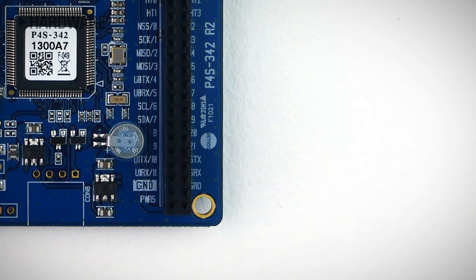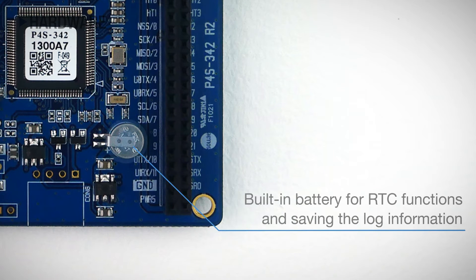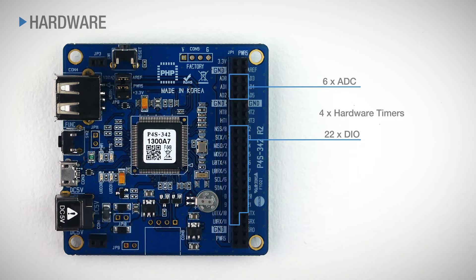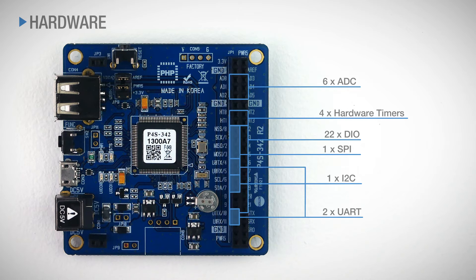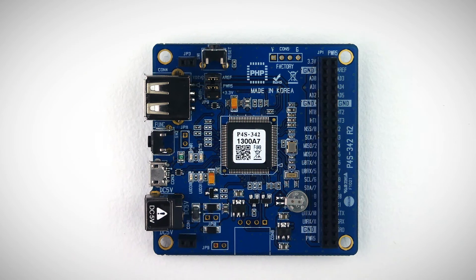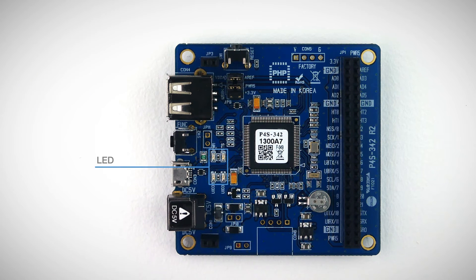There is a setup button for format transmission and product setup, and a reset button for product reset. Using the built-in battery, you can utilize the RTC functions and save the log information. There are 22 digital input and output, 6 ADC for hardware timer ports, and SPI, UART, I2C, power output ports for communication interfaces. You can check the product status with LEDs.